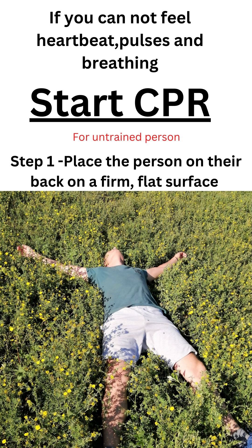If you cannot feel heartbeat, pulse, and breathing, start CPR. For an untrained person, place the person on their back on a firm, flat surface.